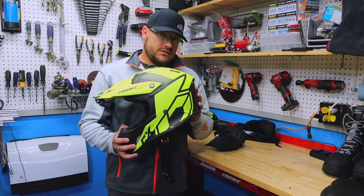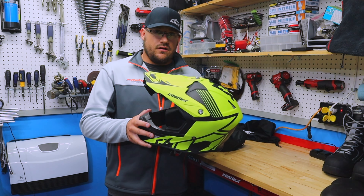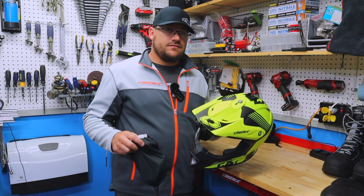Alright guys, welcome back to another video. In this one, I'm going to give you a review of the Castle X CX100 Carbon Helmet and their Stage Goggles. So stay tuned.